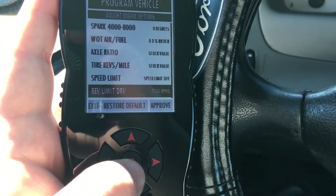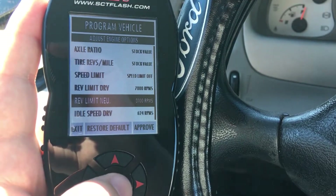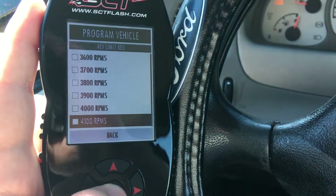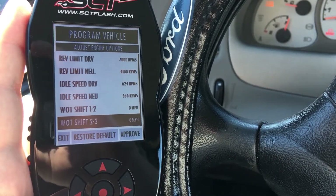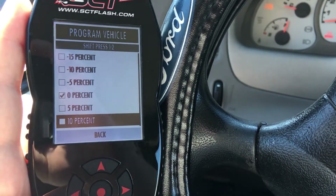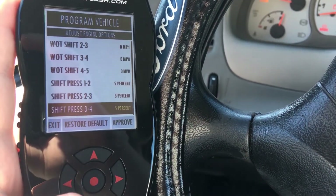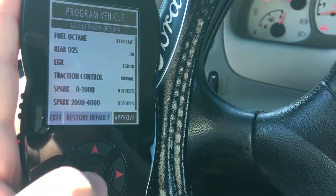The rev limit in drive is 7,000 — I never would have guessed. The rev limiter in neutral — we're going to raise that to around 5,000, but it looks like we can only go up to 4,100, so 4,100 it is. That's for neutral, so I need to find park as well. For wide open throttle shift pressure from first to second, we're going to bump it up about five percent. We'll do the same for second to third, and from fourth to fifth — add five percent as well. There we go, approved.